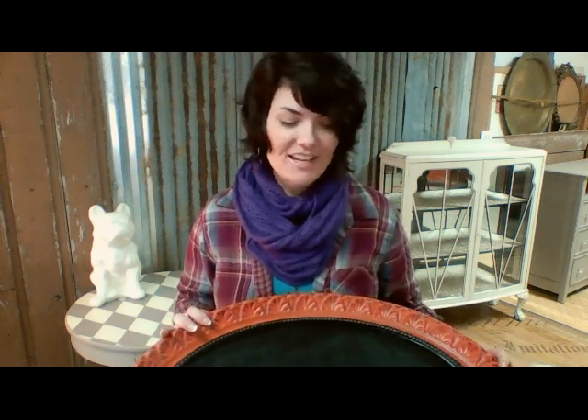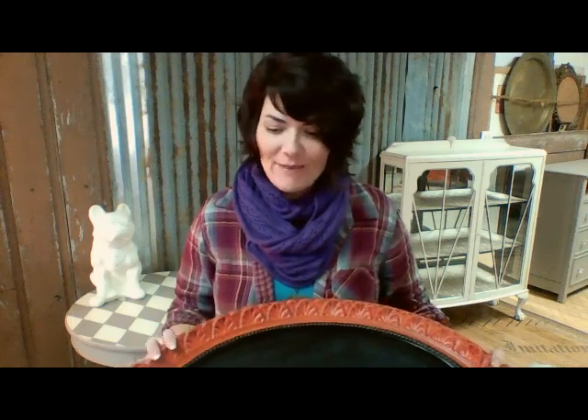Hey guys, it's Angela with A to Z Custom Creations. Today we are going to be accenting a $3 thrift store find. This is actually a piece I picked up a while back — it's been in my house, been in several rooms, and made its way out to the shop. I painted it with Webster's chalk paint powder and made a chalkboard out of it. I just never did get around to accenting the details of it, so we're going to do that today.